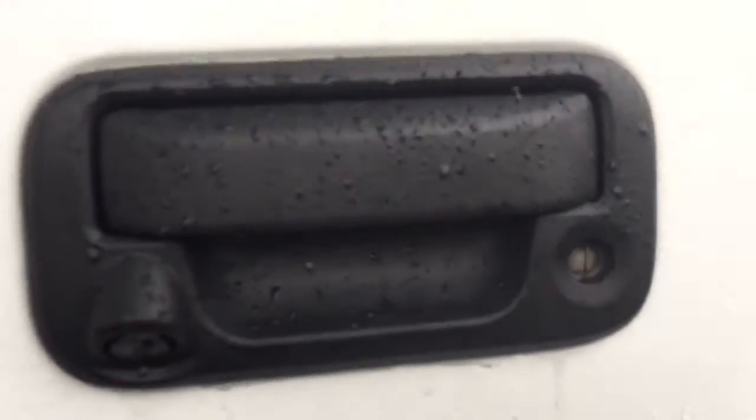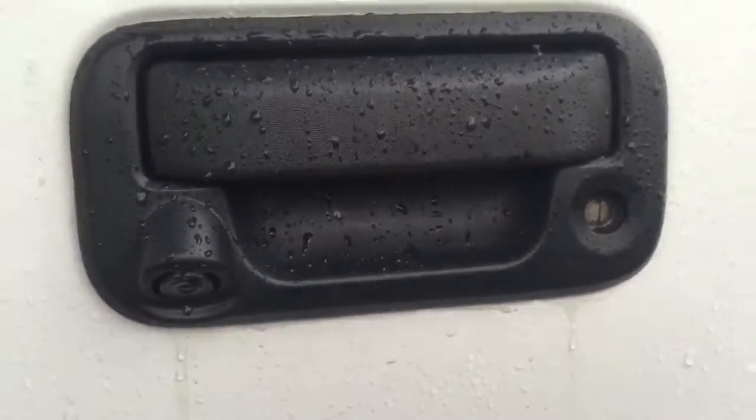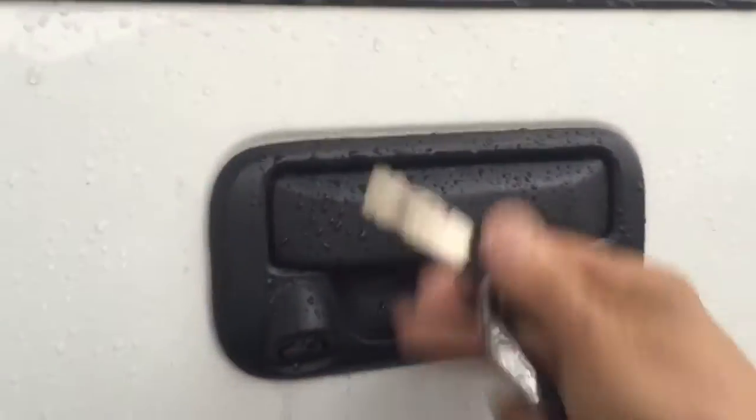This is the finished product — this is what the camera looks like after we installed it. The key works perfectly, you don't see any of the wires. Everything is coming through here with a piece of loom.